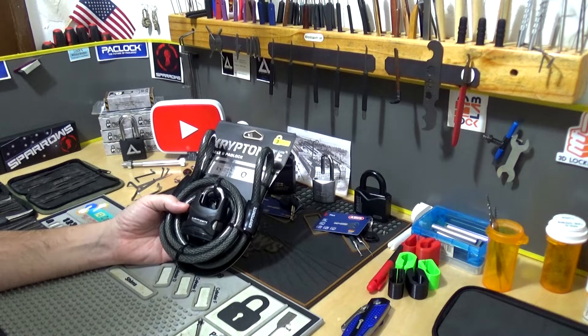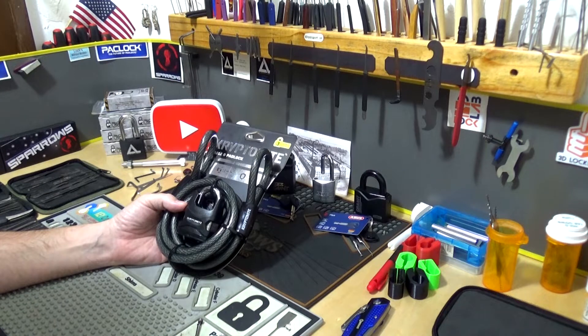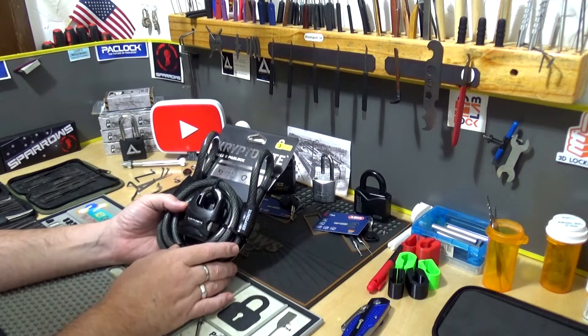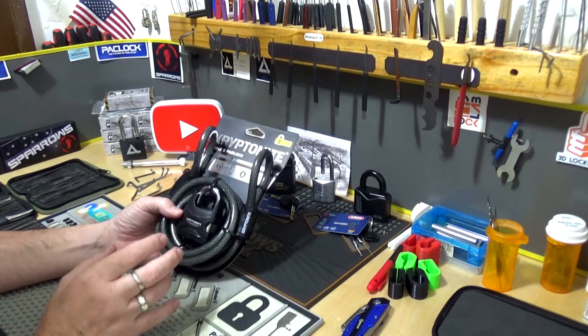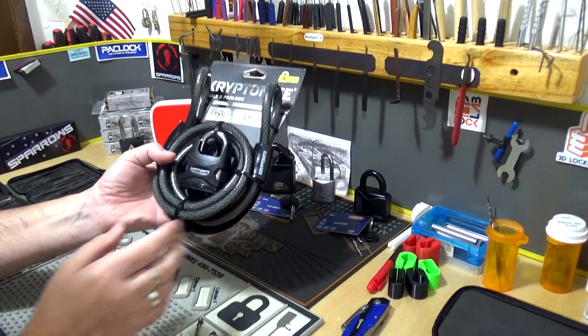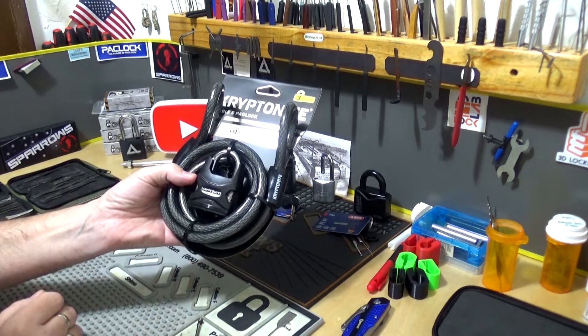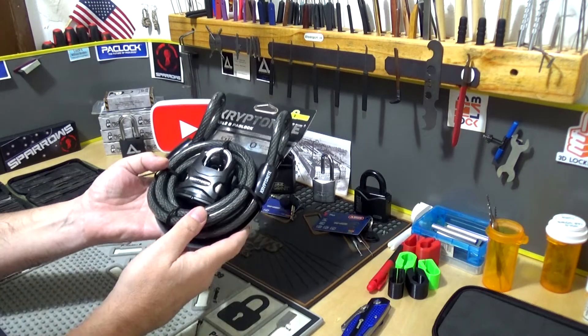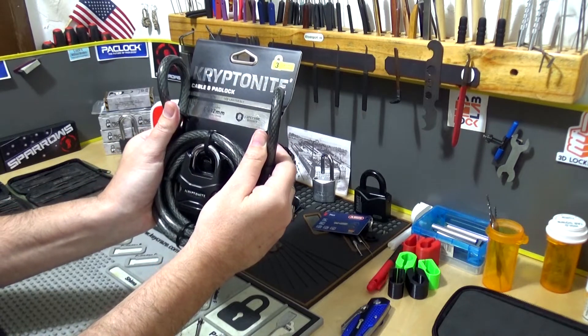Alright y'all, it's Albert LaBelle, welcome back. If you've been watching my channel for a while you probably know that I love locks — all kinds of locks, any kind of locking mechanism. Whenever I'm out in any kind of store I always rush over to see what locks they've got. That happened to me just recently — I was in a store, went over to the lock section, and there it was. I don't have one of these yet, so I had to have it. This is the Kryptonite cable and padlock combination.